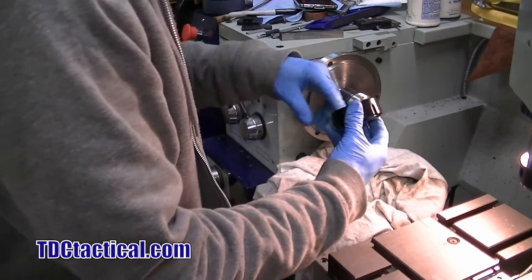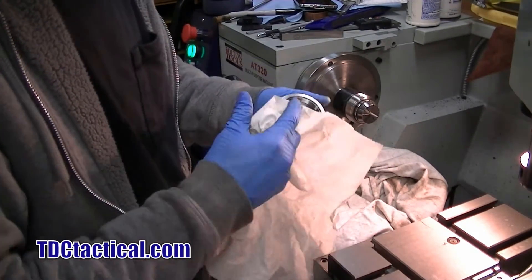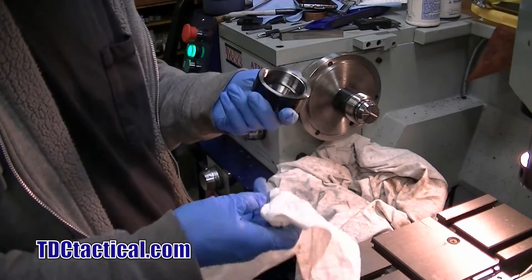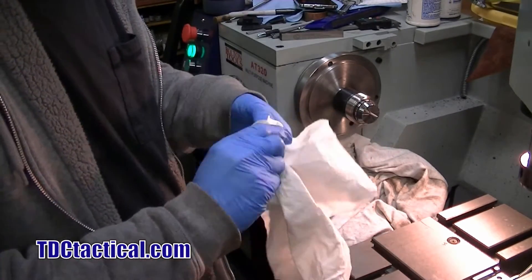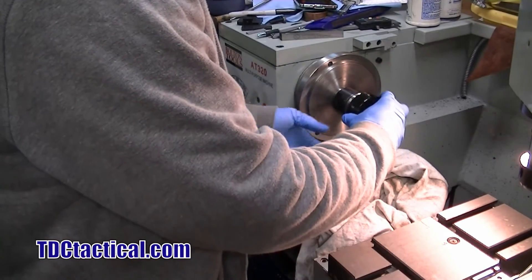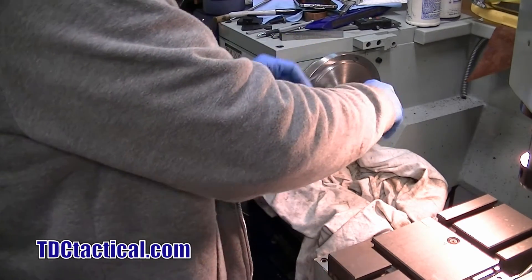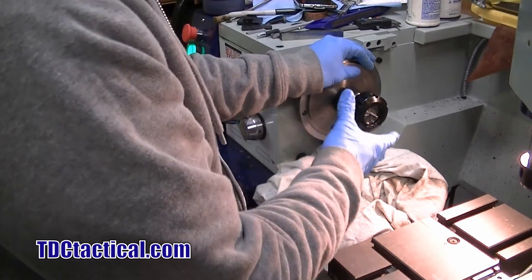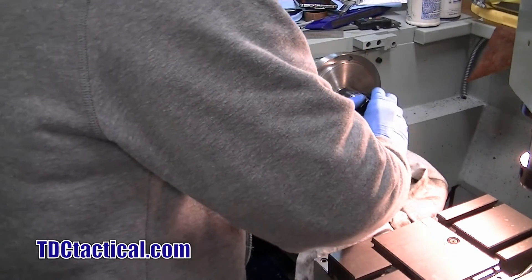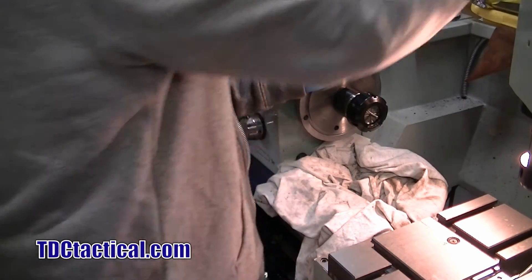If you guys are messing with any of this stuff, always make sure that you clean out your mating surfaces on your chucks, your collets, your threads — keep that stuff clean. It'll help you have everything stay concentric and precise, and it'll make your stuff last longer. The last thing you want is to wear out your threads and tear up your tooling because you're lazy.